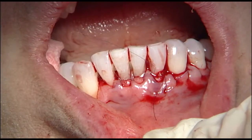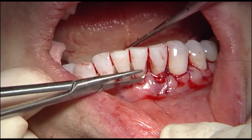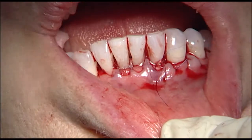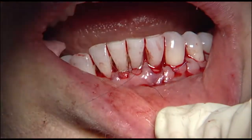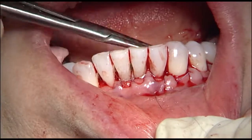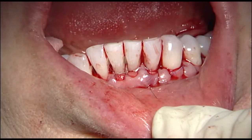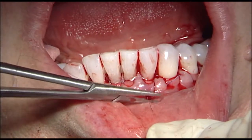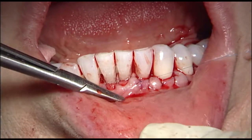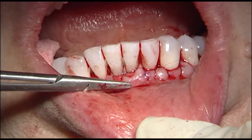Just really gentle — I think you should notice that the whole procedure has been rather gentle. We'll make sure that this is down below the cingulum lingually, and just gently nudge that coronally.